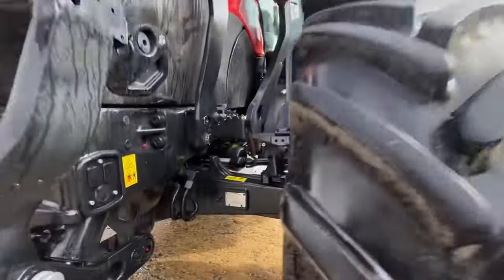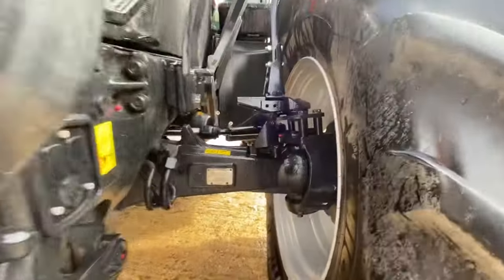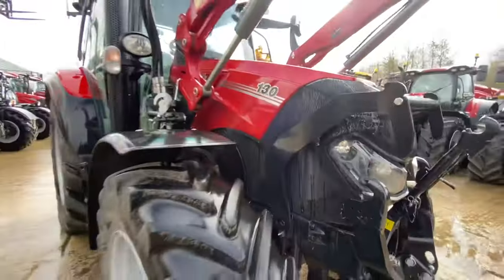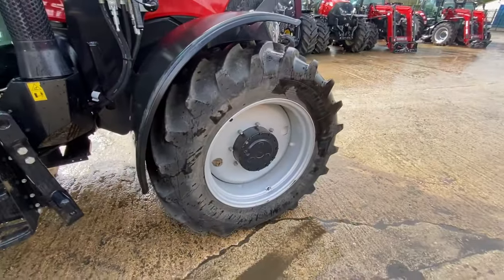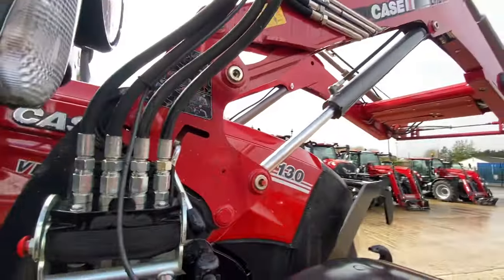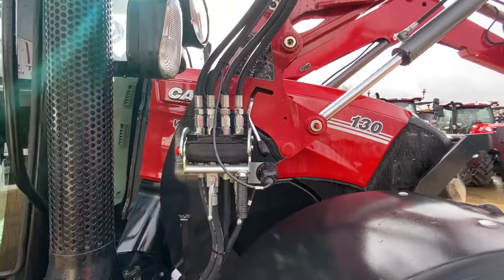If we look under here we can see the front suspension, heavy-duty front axle, Michelin tires — 440/65/28 on the front. We've got a Stole loader; the LIZ is the Stole version. The new ones are now on MX's, and this comes with their Stole coupler as well.